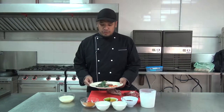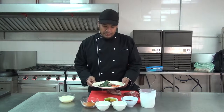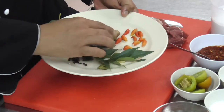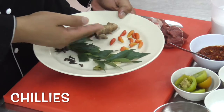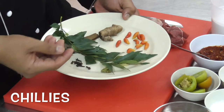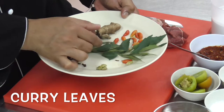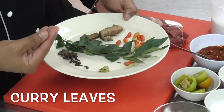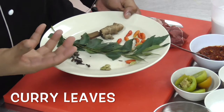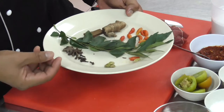Today I'm going to show you the ingredients used for this recipe — very simple and easy to get from the local market. The first one is chili; this is optional. If you want to make it spicy, you can always add more chili. And this is curry leaves, which will give the aroma. The aroma will contribute to the flavor of the dish.